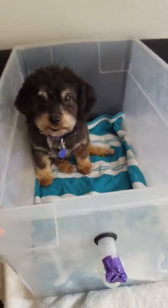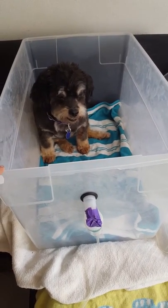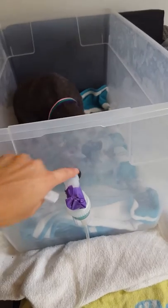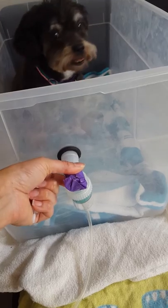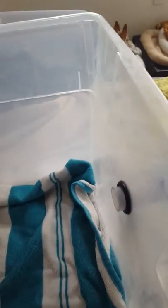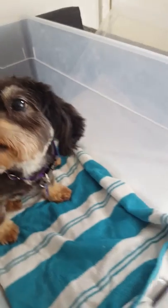Then you take a regular storage bin — as clear as possible so the dogs don't get afraid — and you drill a hole right in the center of the box so the mouth apparatus that a human would normally use goes through to the other side of the box, so the medication can come right out to the pet.